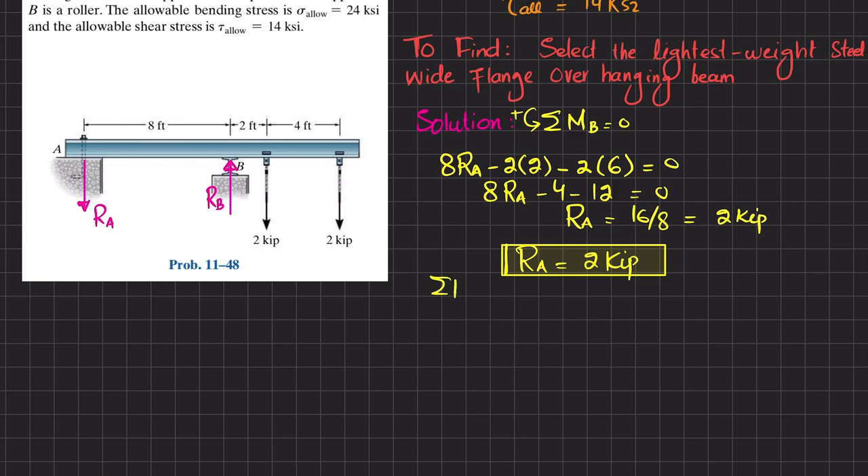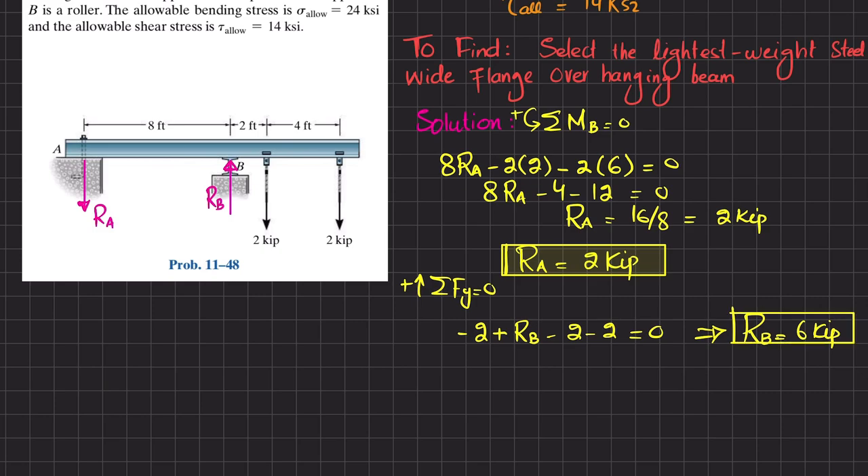Now applying the second equilibrium condition — sum of all forces in the Y direction equals zero, with upward forces positive: −R_A + R_B − 2 − 2 = 0. With R_A = 2: −2 + R_B − 2 − 2 = 0, so R_B = 6 kips. Now that we have R_A and R_B, we know the required section modulus is equal to the maximum bending moment divided by the allowable stress. We need to find the maximum bending moment, so we will draw the shear force and bending moment diagrams.